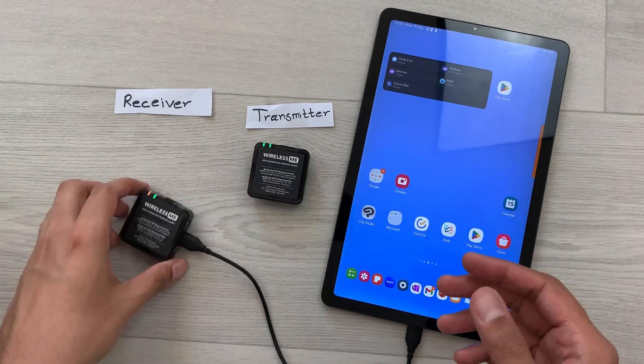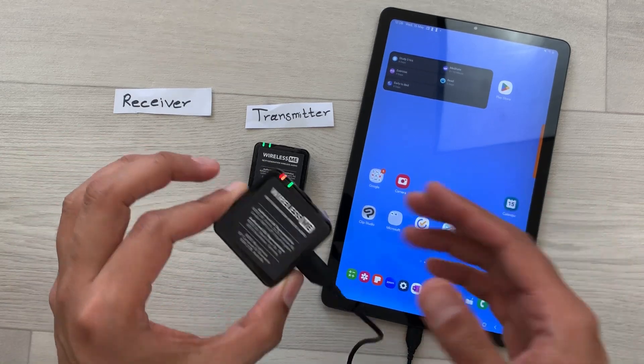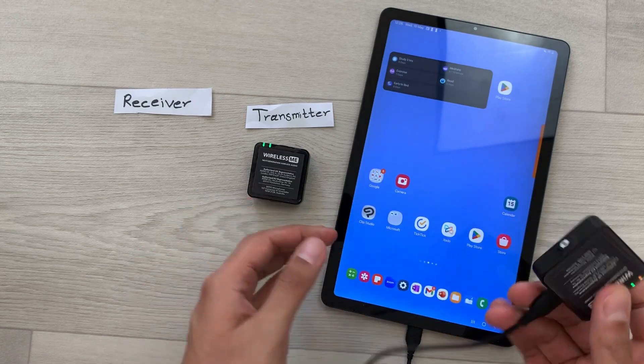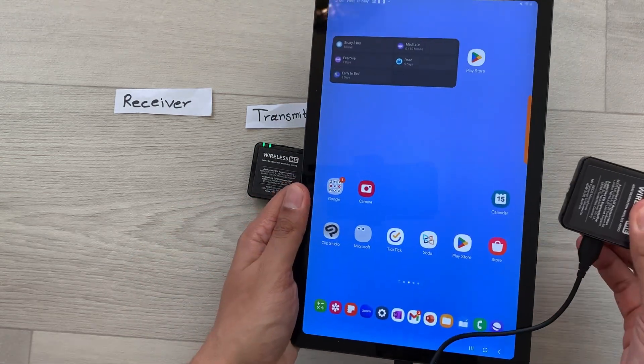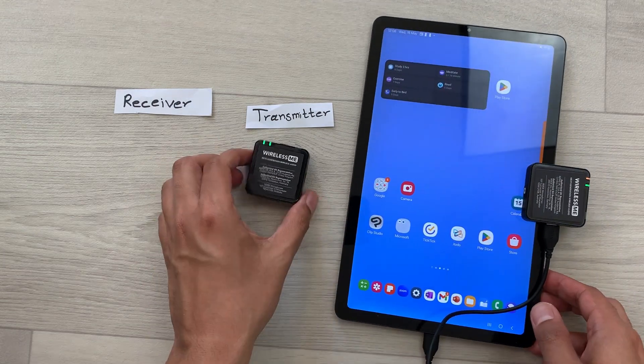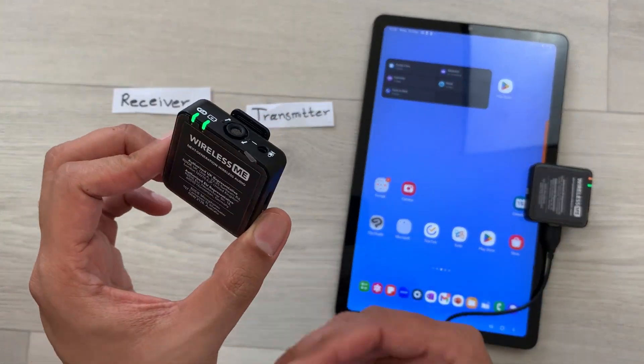You can also attach this receiver with your Android device. Here you can see we have this clip, so you can easily attach it on your Android device. And now you can use the transmitter for your recordings.